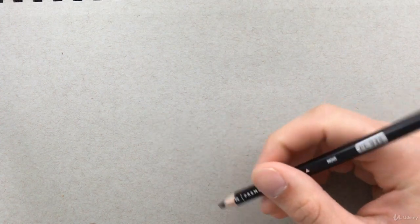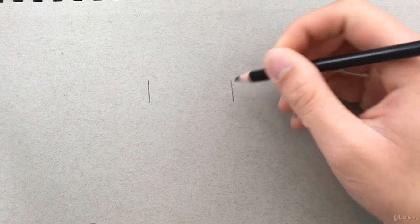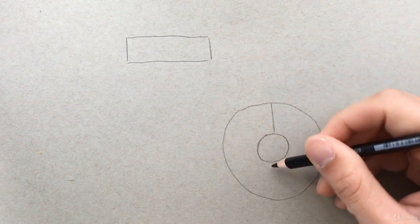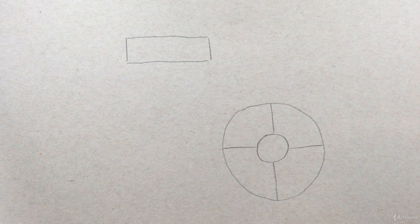Let's take our black colored pencil and draw a small rectangle. We're going to be doing some straight hair in there. Now let's draw a large circle down here, then a smaller circle in the middle — about an inch across. It doesn't have to be perfect. Then let's just break it up into sections like this.